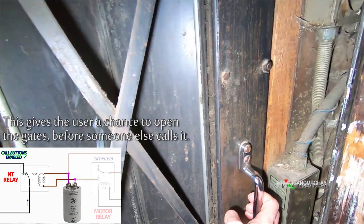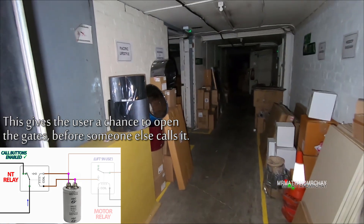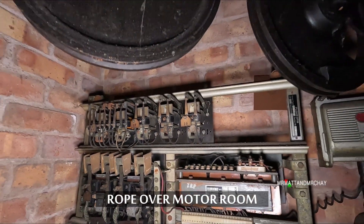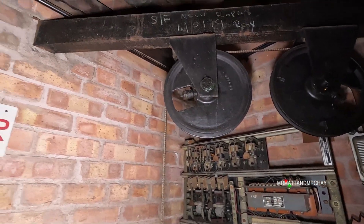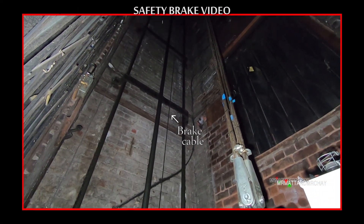Mystery floor. Maybe this was the basement. This is the safety gear rope that pulls on the brake on the lift car. If the car breaks away from the counterweight, the safety brake under the lift car is what this cable is all about.